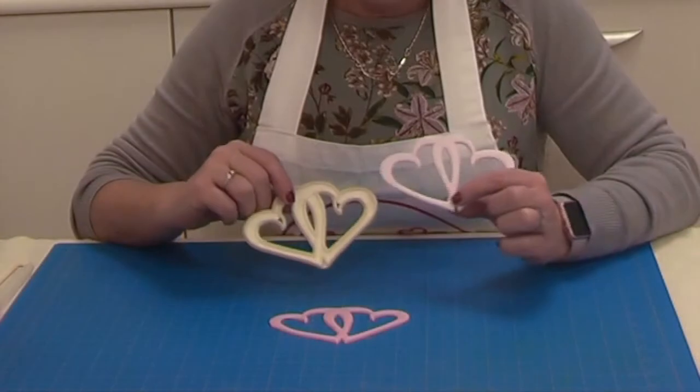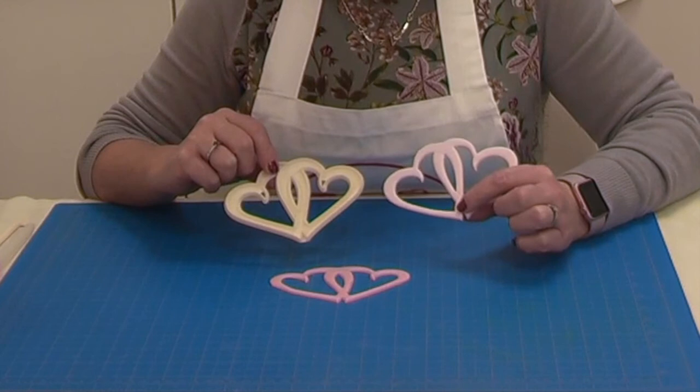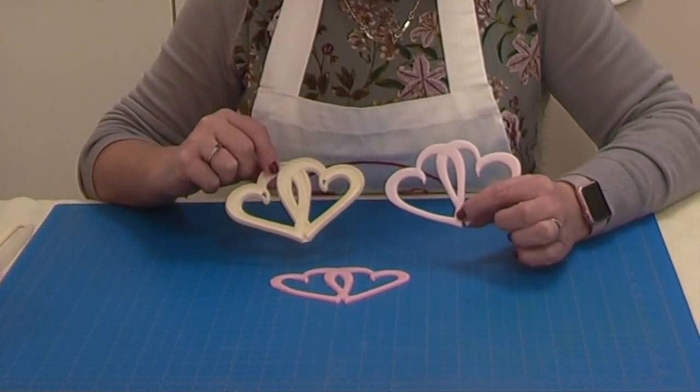We hope you enjoyed our video and we hope you liked the latest addition of the FMM Entwined Hearts to our product range. Thank you for watching.